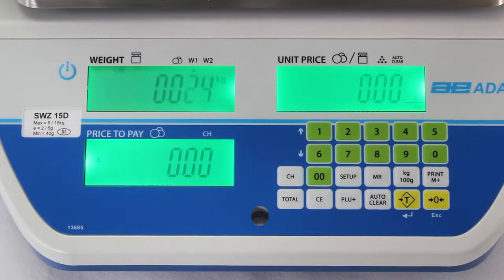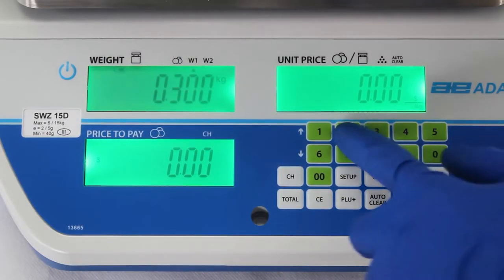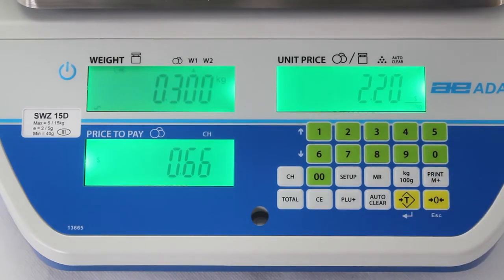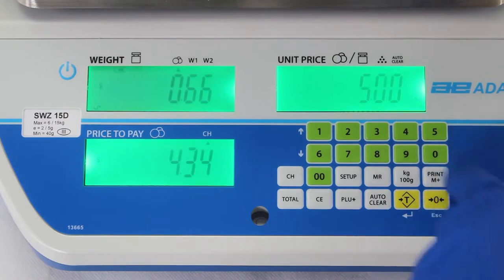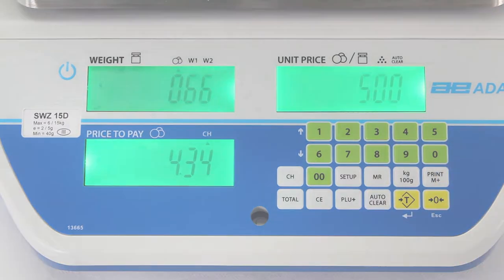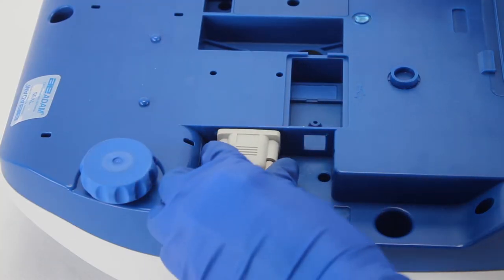The change function accurately calculates the correct change for both weight and non-weight items, speeding up processes whilst maintaining both high levels of customer service and satisfaction.